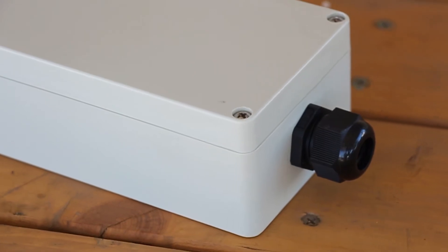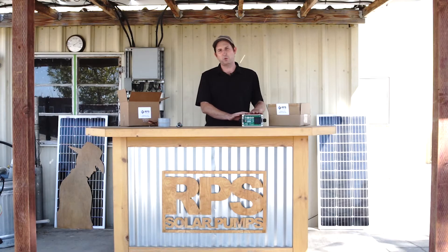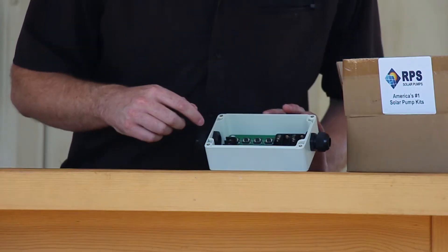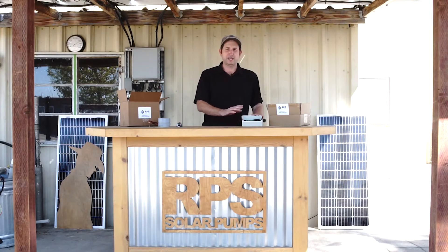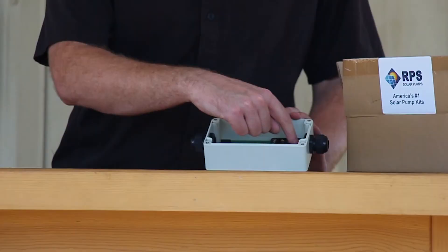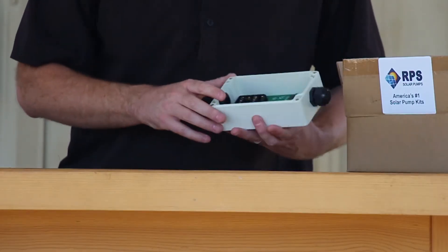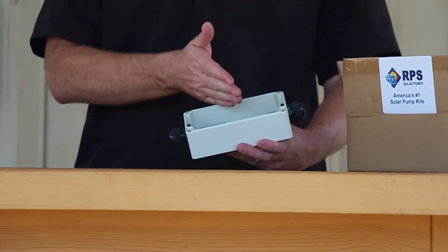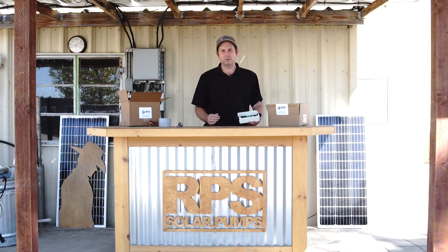Our standard timer works with all of our 3-inch pumps. It does not however work with the pro controller, which is our 4-inch pumps and our surface pumps. What we have here is two wires, two terminals that go into the tank full on the controller. It takes four AA batteries and it has some buttons in order to set the time of day and the turn on and turn off time.